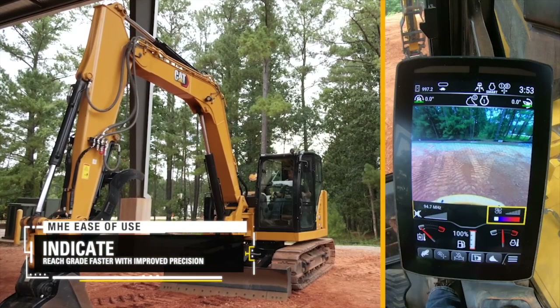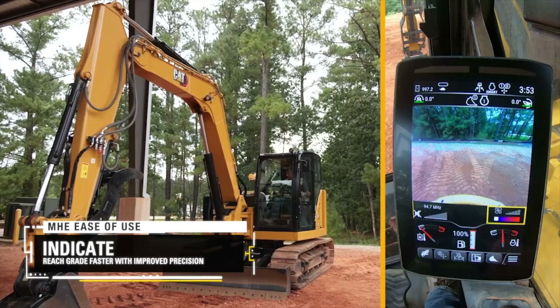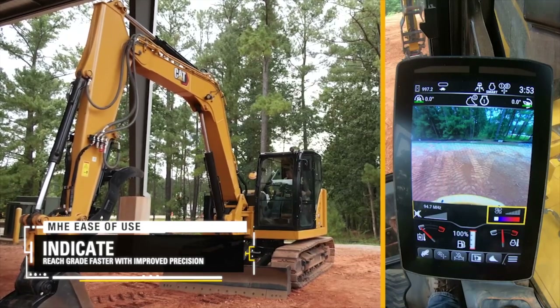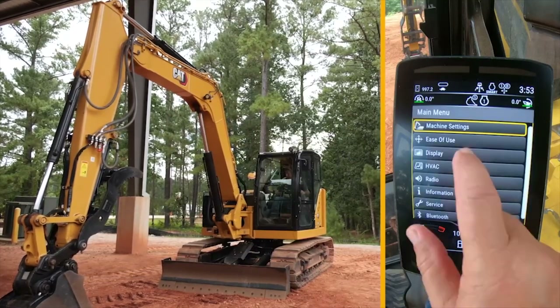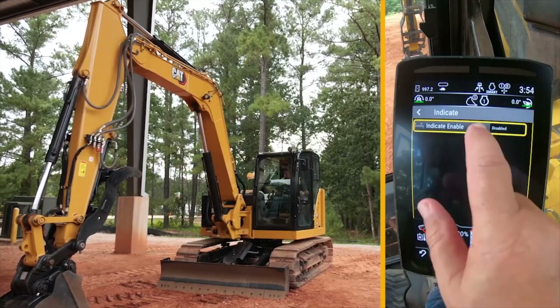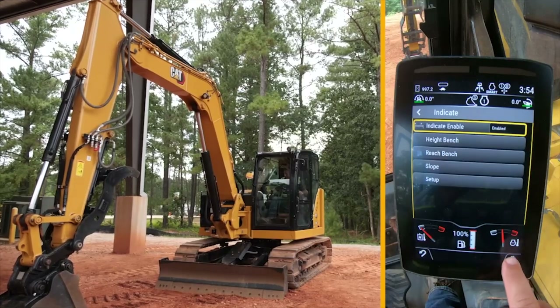We're up here in the 308 ease of use machine. This machine is fitted out with ease of use software for the Indicate system, and at the moment it is disabled. I'm going to go into the main menu, go into ease of use, go into the Indicate side of it — it's disabled as you can see — and I'm going to go in and enable it, then hit the home button.